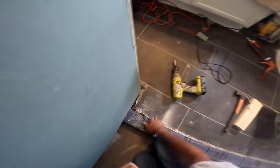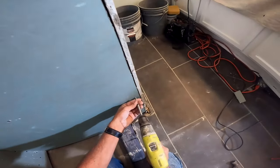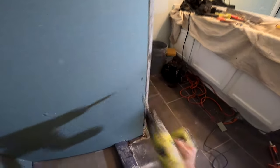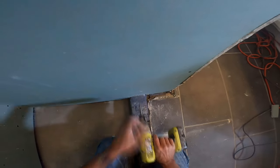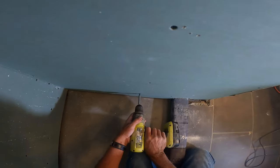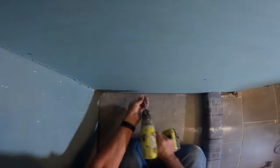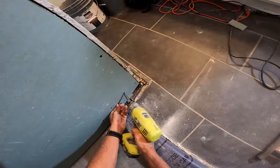I make sure that I mitigate all the issues that I see when I tear showers out. It's extremely important that when you take showers out and you see the failures, understand why they failed, and mitigate those issues — then you're good to go. This is my particular way. As many tilers as there are, there are that many ways to build a shower.